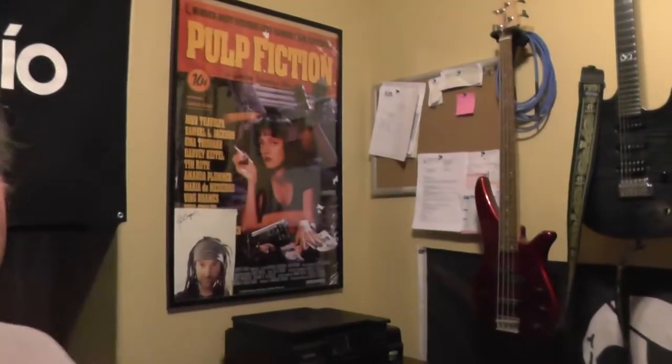Behind me, you've got my guitars - you got my Epiphone Les Paul Tribute Plus, my Chapman ML1, and over there is the Yamaha. I don't even know what it is, it's my son's bass, it's a Yamaha RBX something.